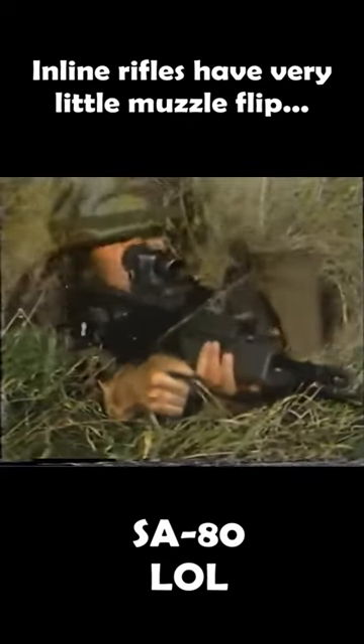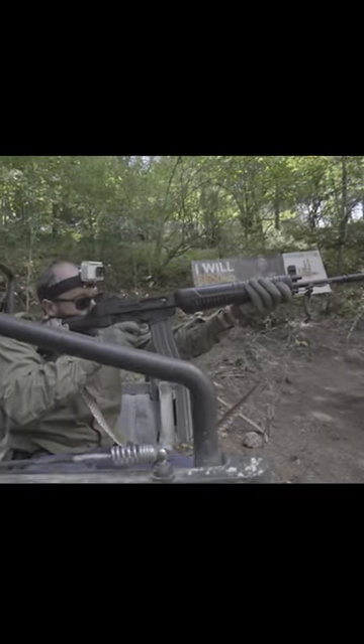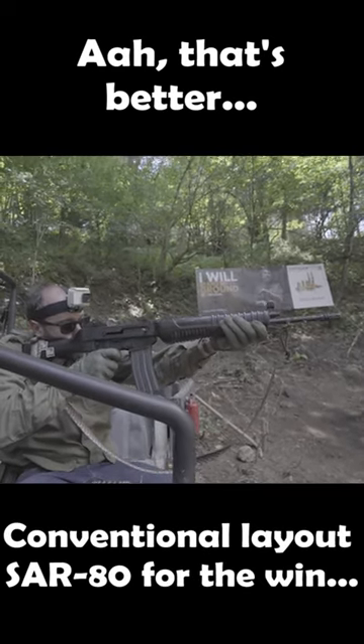It will prove useful in ambushes, CQB, and many other phases of war — like shooting the sky. Ah, that's better. Conventional layout, SAR-80 for the win.